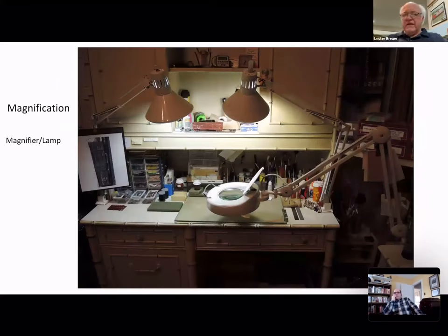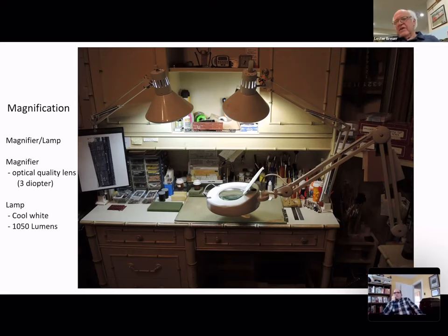You've got to have some type of magnification. A lot of people like the Optivisor, but I do not. I have a magnifier glass you can buy at art stores or catalogs like Micromark from tool suppliers. In there is a diopter — magnification is three — and the lamp itself is a cool light, about 150 lumens. This is what I find very adequate for modeling.